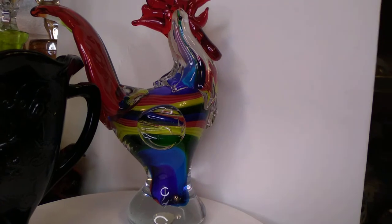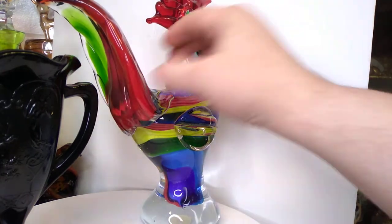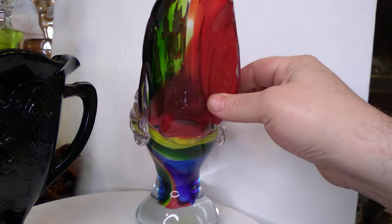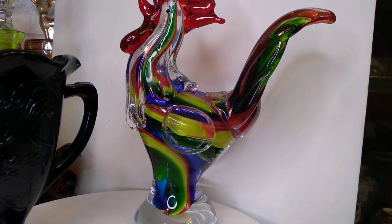Let's talk about this rooster real quick — this prismatic... another word for rooster. Anyway, this rainbow bantam. This fella's actually pretty cool, I really like him. I probably should have locked my exposure — I apologize for what it's going to do, but with this white background and various things around, I thought it was going to mess with us anyway.